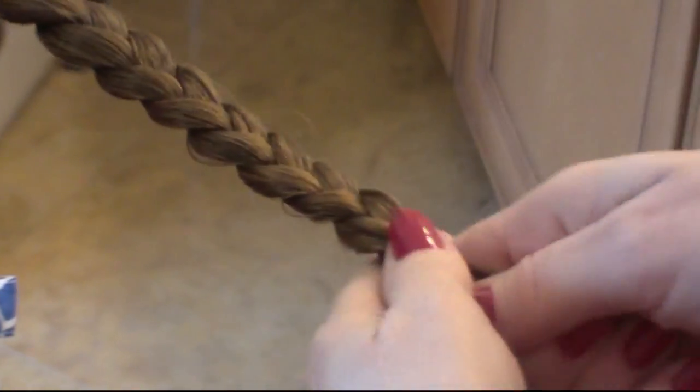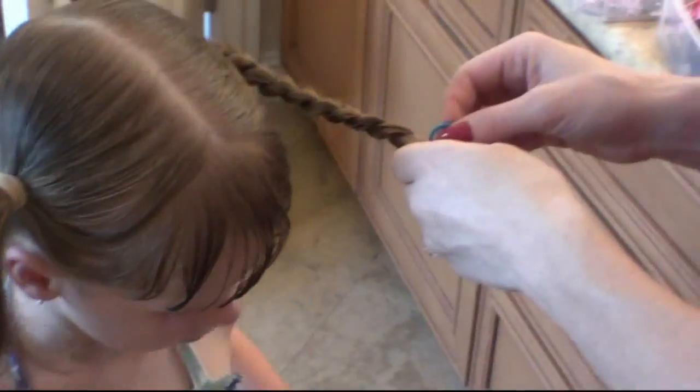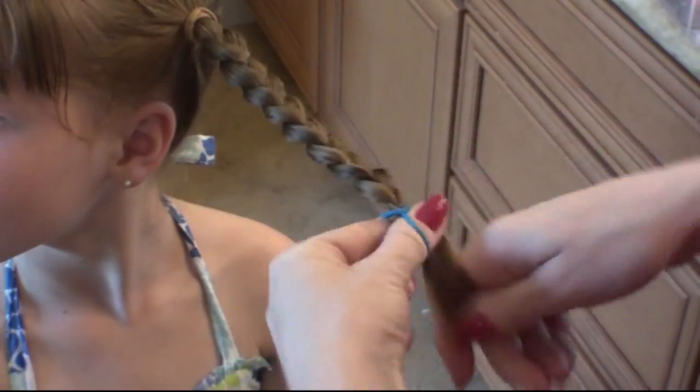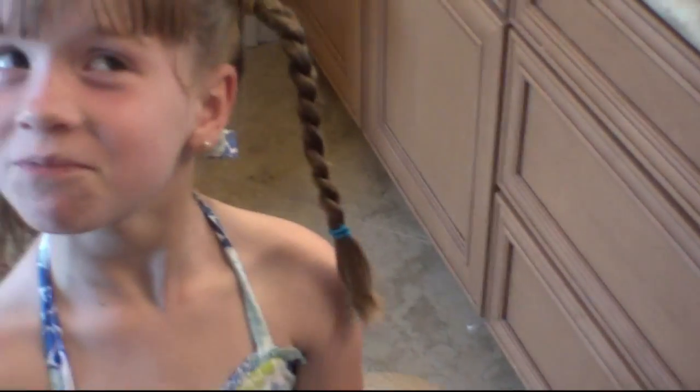I'm going to stop right here. Do you have the rubber band? Thank you. If you can turn that way, love, so we can show the rubber band. And a nice braid — just winding around there. That one's all done.